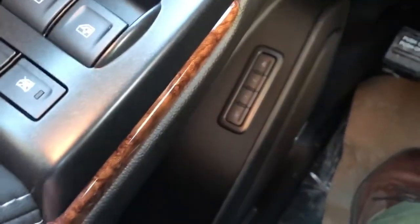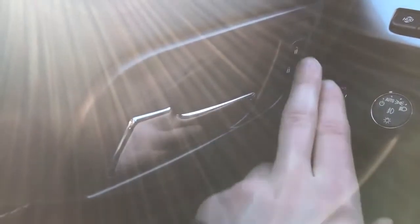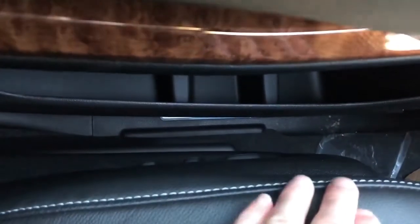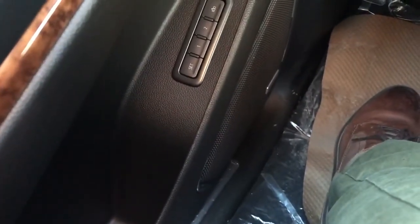Just down below we have our memory seat adjustments with two settings, and we also have our chrome door handle with our lock and unlock buttons just in front. Down below we have storage in the lower portion of the door and we also have our nice wooden trim. On the side of the seat we have our power seat adjustments and power lumbar support as well. And at the bottom of the door we have our Bose speaker as part of the Bose premium audio system in the vehicle.